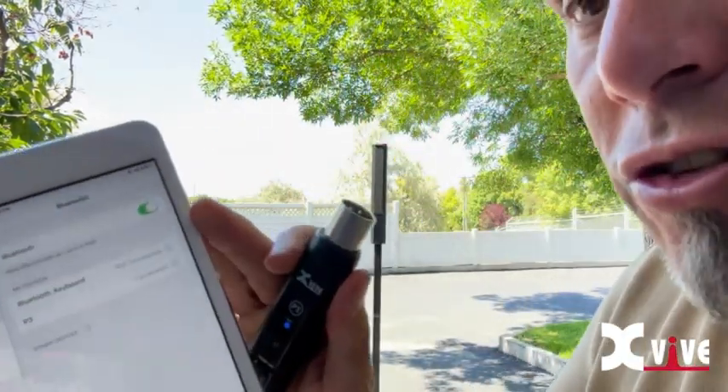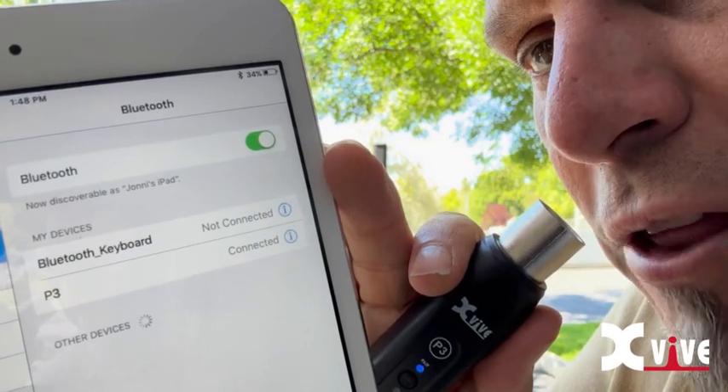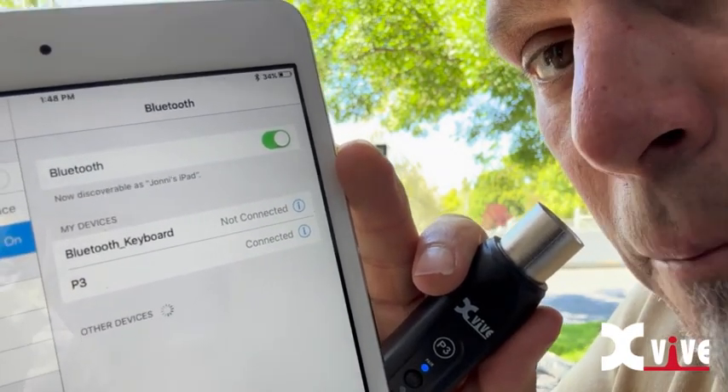So let's start off. I've already synced the two, and you can see right there that the P3 is connected via Bluetooth. I'm going to go plug this in. You're going to hear a pop, and then we're going to start some music. Check this out.